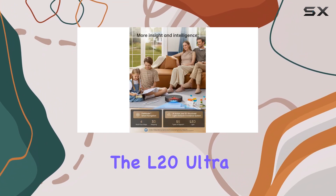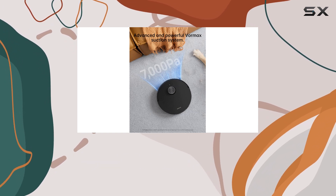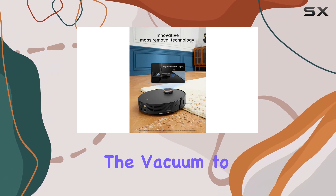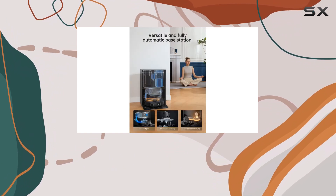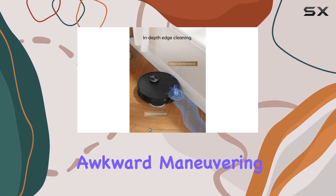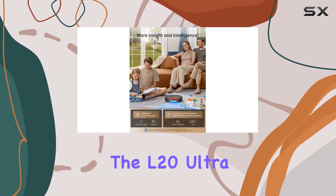The L20 Ultra boasts a unique feature that sets it apart from its competitors: the ability to do the splits with its mops. This innovative design allows the vacuum to clean those hard-to-reach areas such as baseboards with precision and ease. No more awkward maneuvering or struggling to reach those tight spots — the L20 Ultra has it covered.